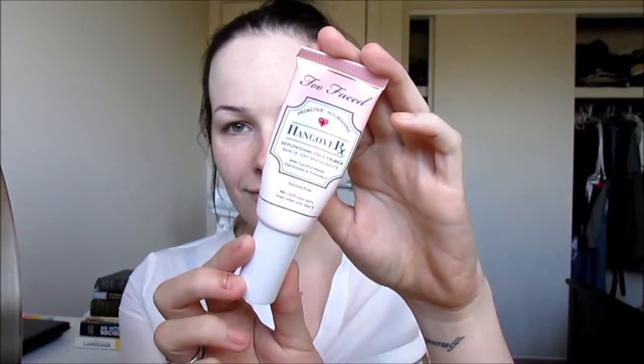Hey everyone! I'm going to start by priming my face with the Too Faced Hangover RX Primer just to give me a nice easy base to work with and hydrate my face a little bit.